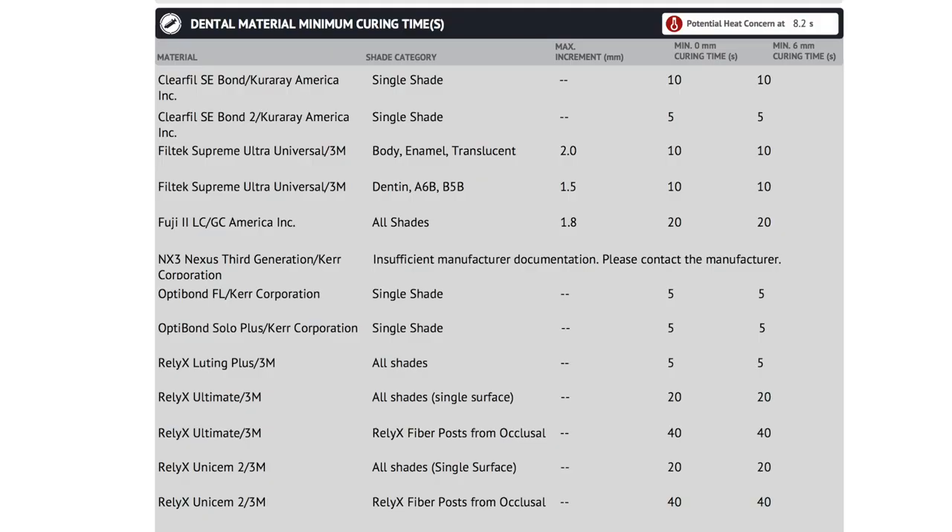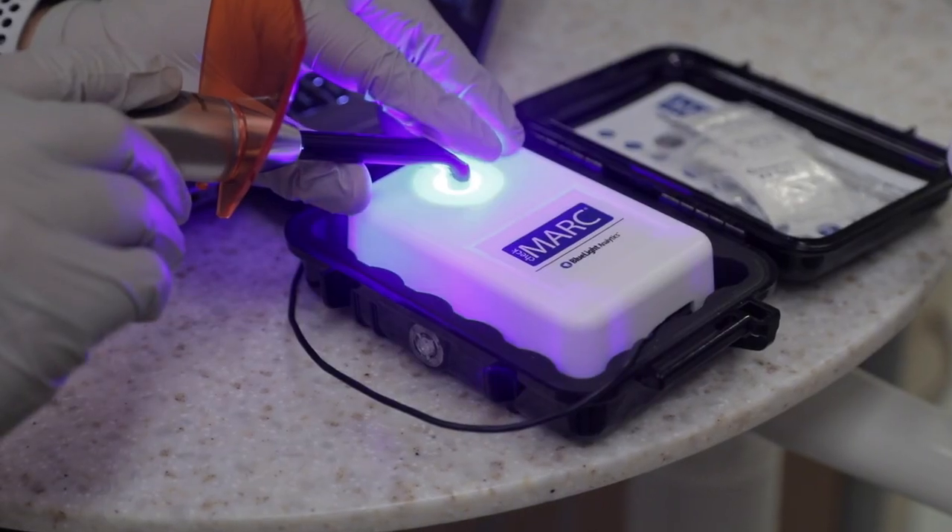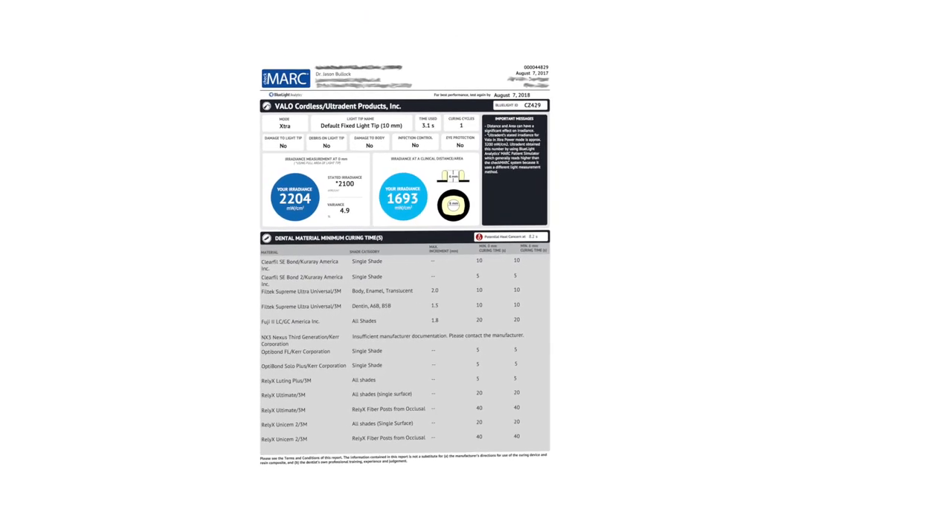Another great feature of the Checkmark system is it lets you compare your curing light's output to the manufacturer's intended output — telling you if your light is performing on par, underperforming, or overperforming. Best of all, it tells you for your specific curing light exactly how long you need to cure the specific materials you use in your office. The Checkmark system is offered by 3M; they come to your office, measure your lights, and send the report to Blue Light Analytics, who return a full report a few days later.